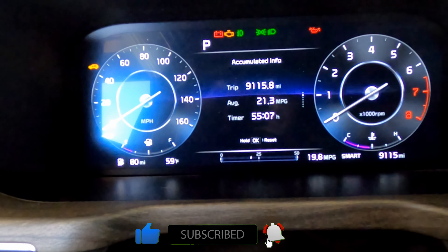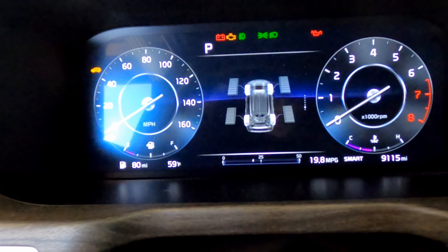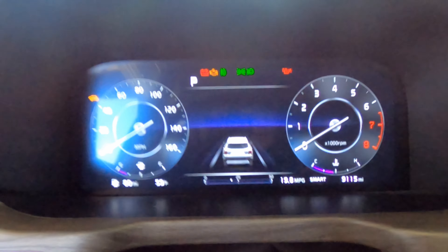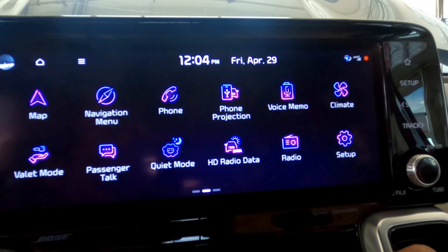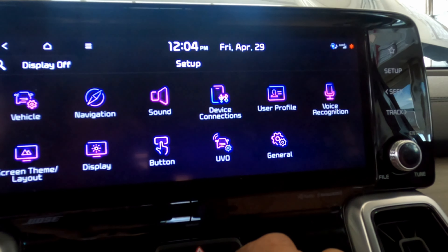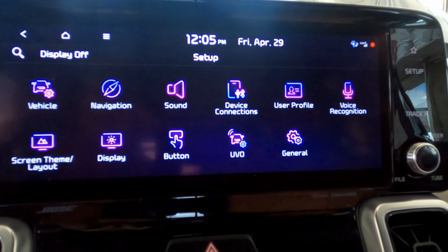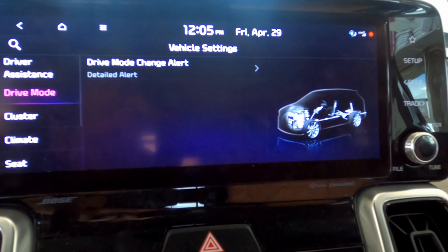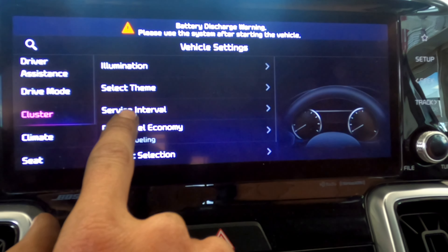It might be in the center — looks like it's gonna be in the center menu right here. Let's see. I don't need driver mode. This one — I remember — is under cluster service interval.